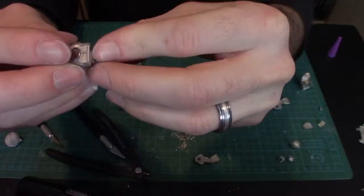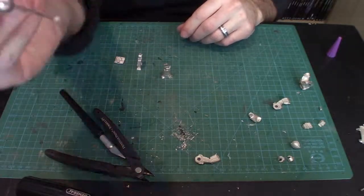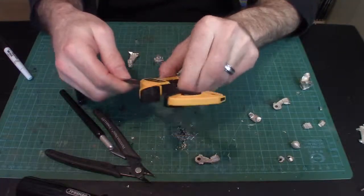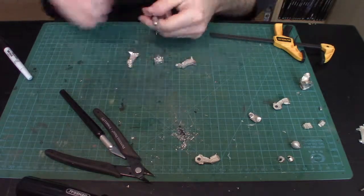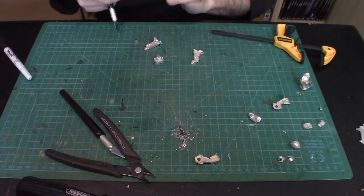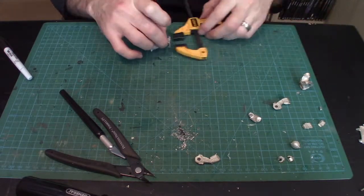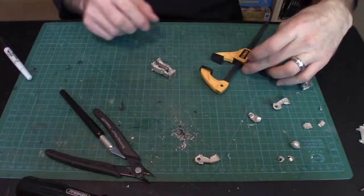Now we're looking at the legs and getting the hip assembly together — this is always a pain with a multi-part mech because you can't necessarily lay it on its side. You want to glue it standing up to ensure it's flush, and keep the torso on standby to make sure the mech isn't leaning forward or back. Important note: if you're not using magnets, do not glue the hips to the torso before gluing the legs to the hips — if the top is extremely heavy, it'll be almost impossible to glue it together straight.